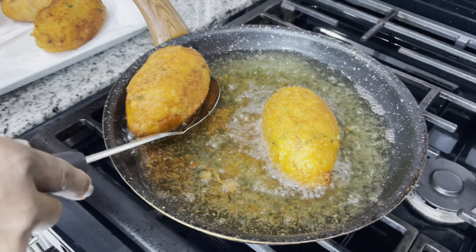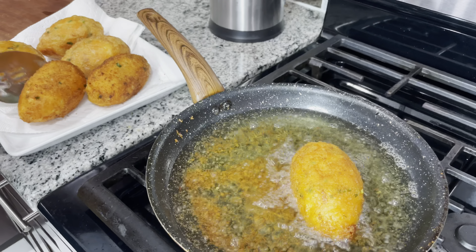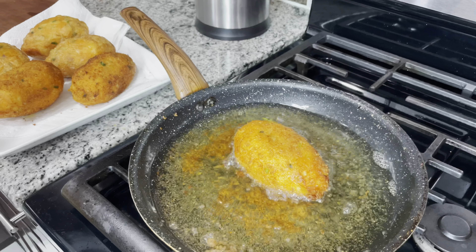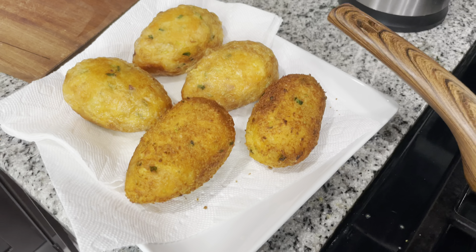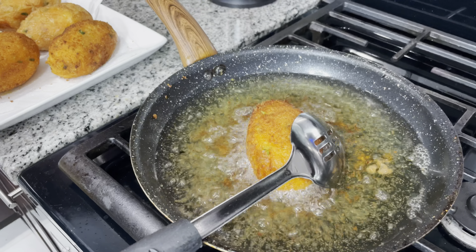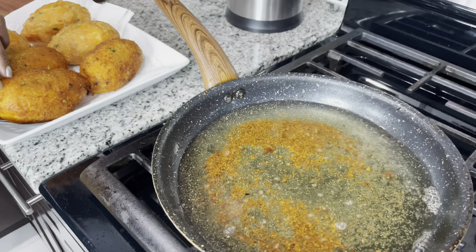This one is finished. I'm going to turn the stove off and take these out. We're going to plate it with the mango sour and the egg ball, and then I'll show you guys.